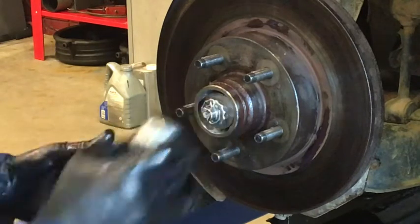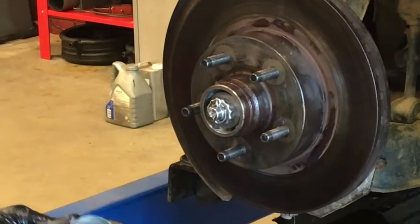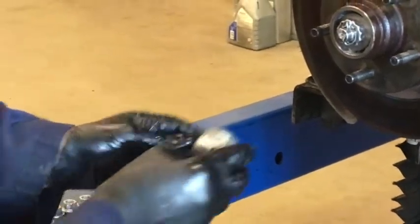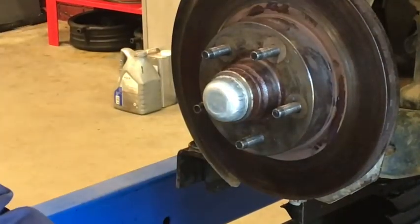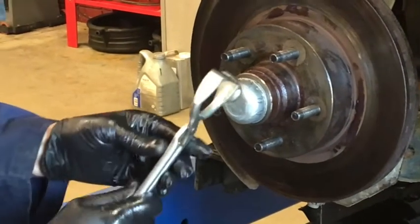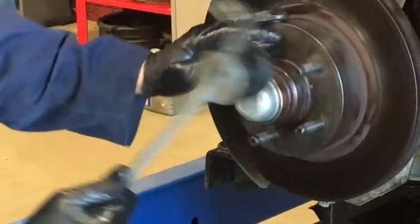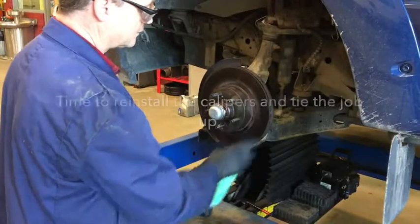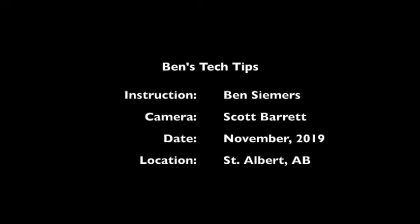At this point I'm going to take the cap — and what I sometimes like to do is add a little grease in there to prevent corrosion, which is a good thing to do. I'm going to push this over top and tap it in. If you're going to use a metal hammer, tap around the perimeter so as not to collapse it. And don't forget when you're done to take a little brake cleaner and clean the rotor faces front and back. Thank you for watching Ben's Tech Tips — stay tuned for further videos.